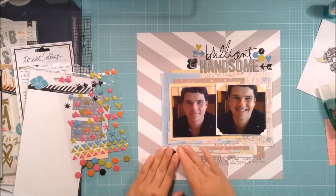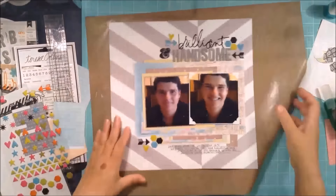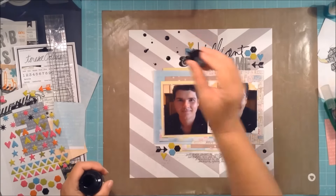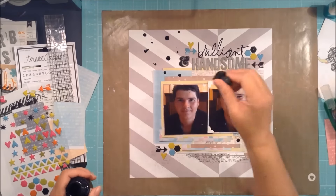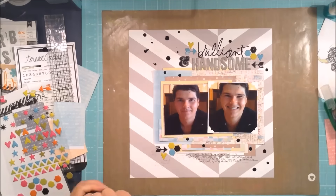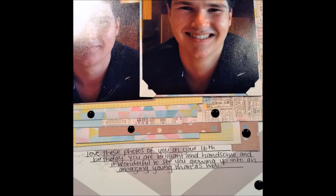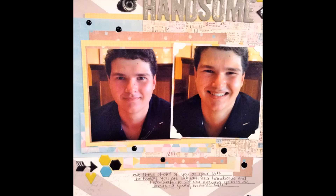Up at the top next to 'brilliant' I didn't put any of the shapes — I kept that one simple because I wanted to put my black dots there. The layout is weighted quite heavily to the right, but I like it and I'm happy with the way it turned out. I hope you liked it too — I'll leave you with the stills and see you next time!